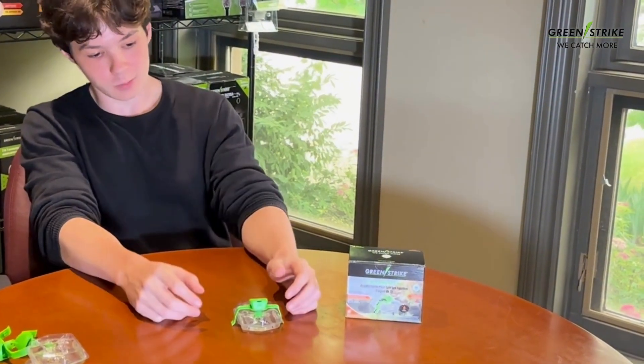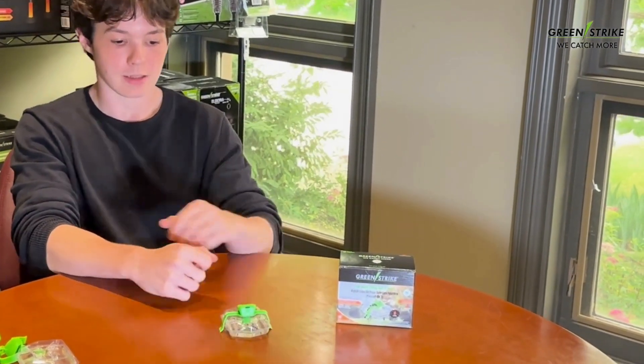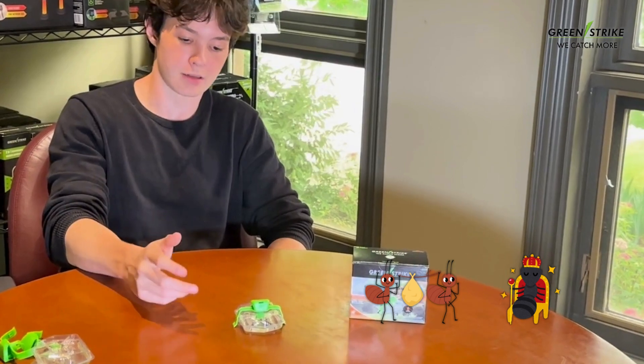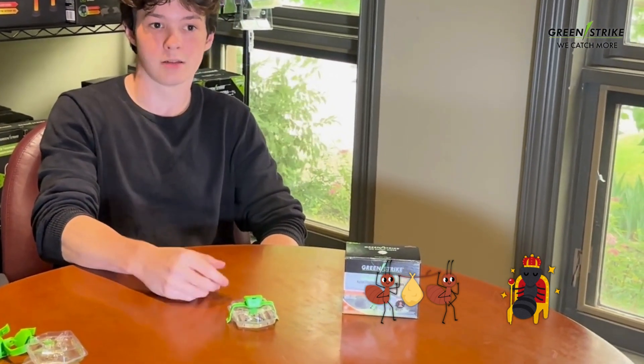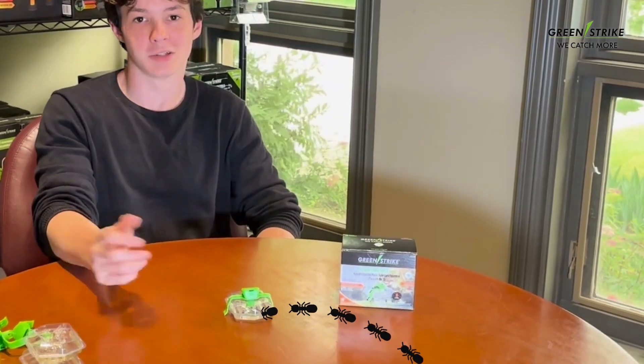So once you leave it in your home, the ants will be attracted to what's inside of the trap. The worker ants will then enter the trap, bring some of it back to the queen ant, which then allows the whole colony to believe that it's okay — allowing for the whole colony to enter, and then be eliminated.